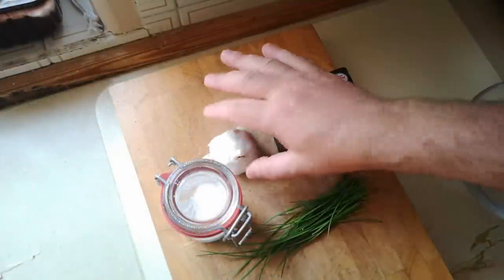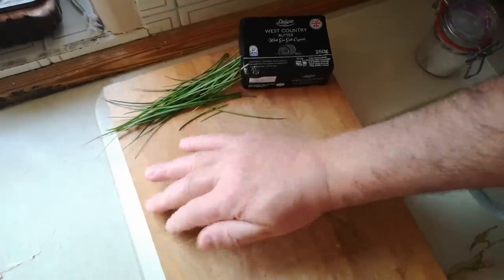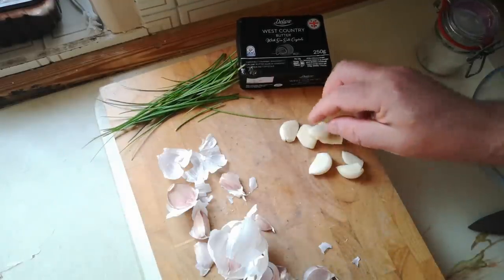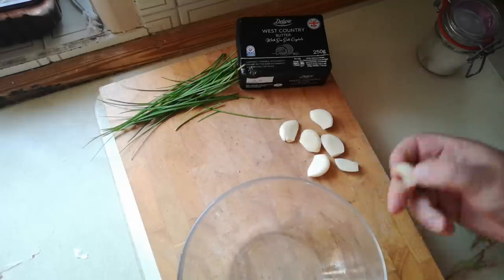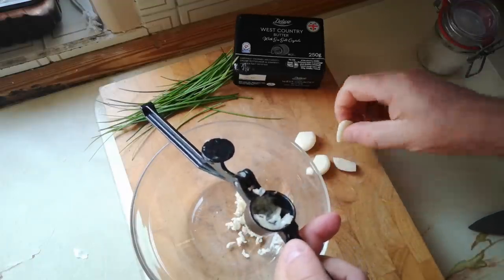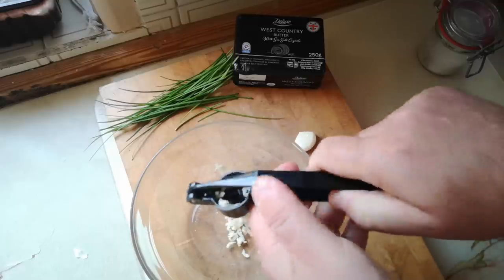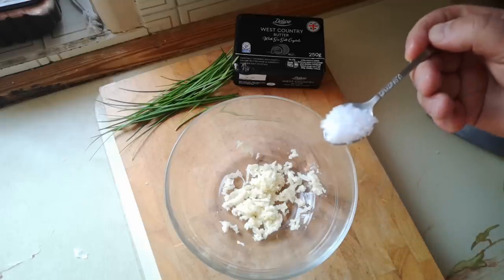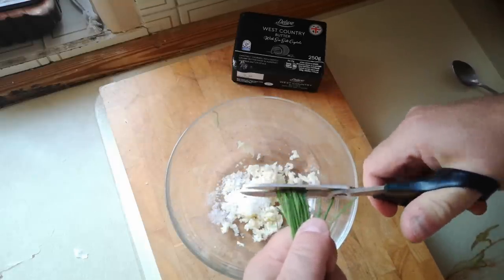So I've got garlic, salt, butter, and garlic chives. How many is that — seven cloves of garlic? They're fairly small ones though. I'm just going to crush them in here. This garlic press is slightly less effective than my regular one. So a fair old bit of garlic — we'll match that with about a heaped teaspoon of coarse salt. And the garlic chives I'm going to snip in there really nice and small.